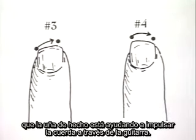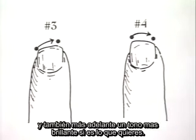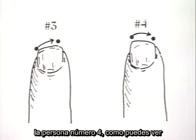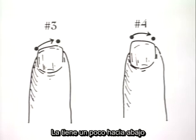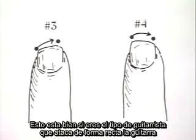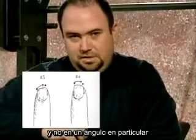The nail is actually helping push the string down into the guitar a bit. This is going to help in getting a fatter tone, and also later more of a variety of tone. Person number four, as you can see, has filed his nail in a slightly different type of ramp. It goes slightly downward. This is good if you're the type that plays straight onto the guitar, not at a particular angle.